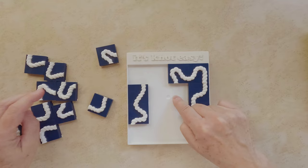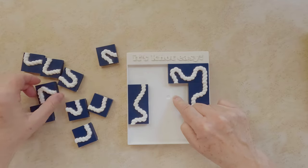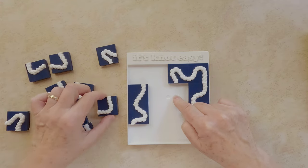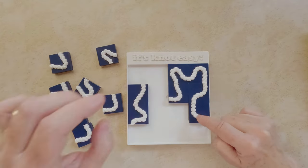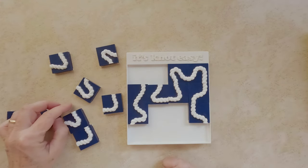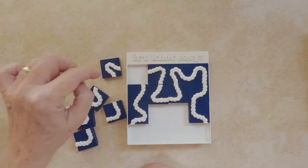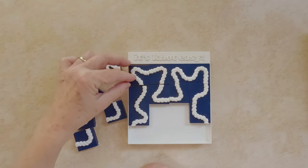Here I will need — let's see — this one. And this one goes on the side, lined up. Now I'm going to try to close the loop there. I will need this tile and this one.